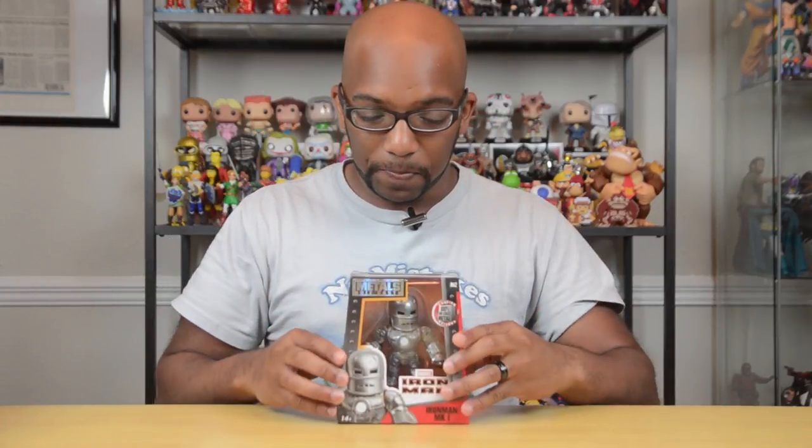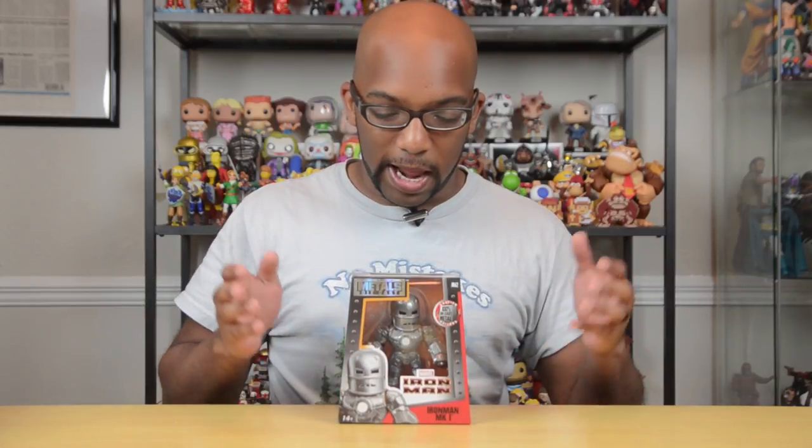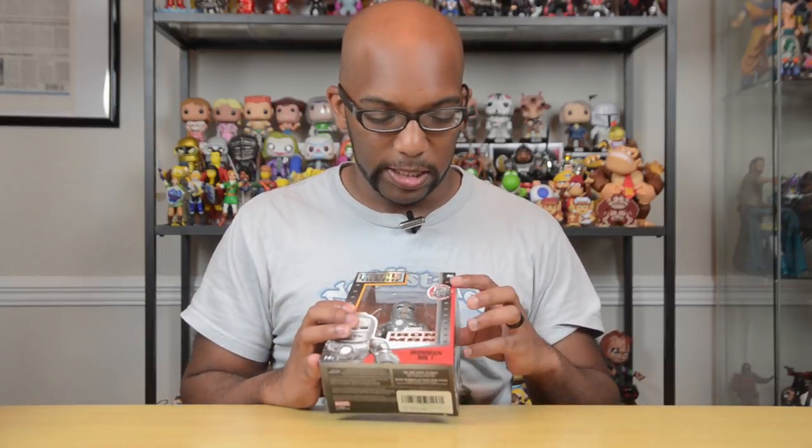Let's start with this — this is the Mark 1 Iron Man, the very first suit of armor that Iron Man created. If you've seen the very first Iron Man movie, that's pretty much where you're going to see this guy from, but also in the comic books it just looks like this tin man abomination that Iron Man came up with as his first suit of armor. And this one is made of 100% die-cast metal.